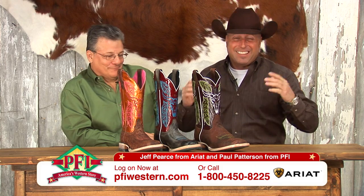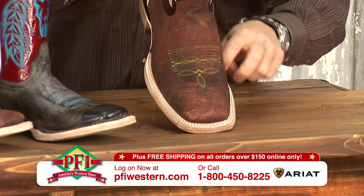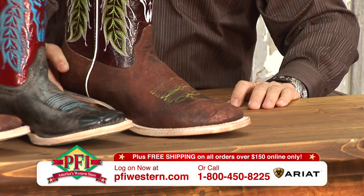First you hit a single, then you hit a double. Well now with Ariat, for the first time ever, we're hitting a triple — the new Triple Stitch Outlaw.